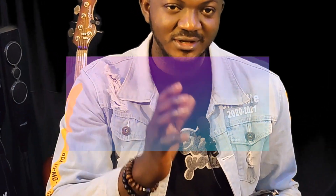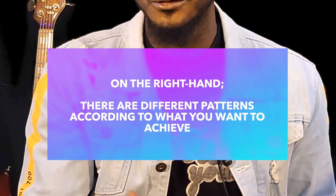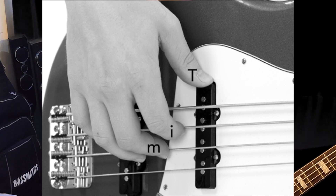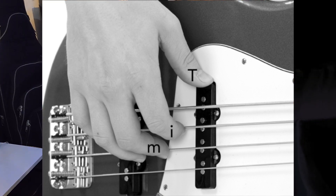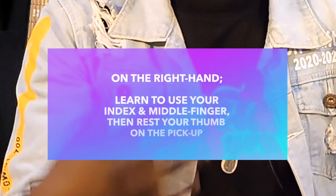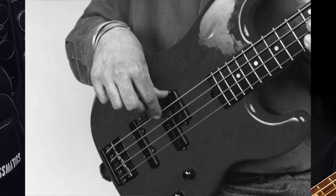On the right hand, there are different patterns according to what you want to achieve. If you're going to pick, this is the way to place your right hand. You place the thumb on the pick-up. Then you're using your index and your middle finger to strike. I know some people learned to just use their thumb — that's a very wrong way. Although there are places for thumb, for the sake of the beginner's lesson, I want you to learn to use your index and your middle finger for now. Then you rest your thumb right here.